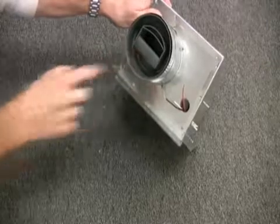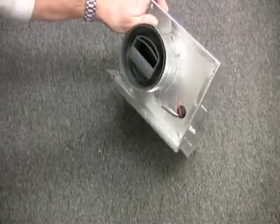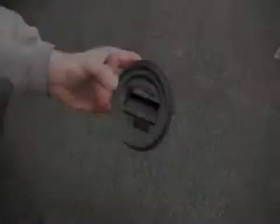The CAR regulator inserts into the duct and has a small device inside that changes position based on the amount of static pressure in the duct. It reduces the free air area as pressure increases, thus allowing exactly the same amount of ventilation all the time. CARs are adjustable and can be customized for each situation.